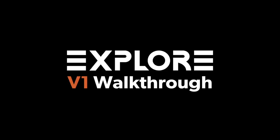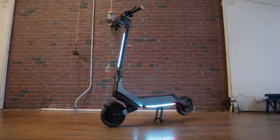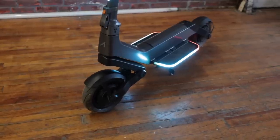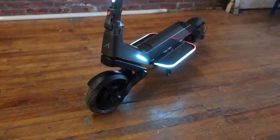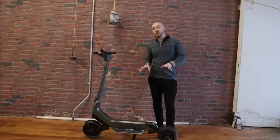Hello everybody, today we're going to show you the Apollo Explorer. We've been working on the Explorer for two years now. The scooter I was most excited about this year because it just looks so different. We saw some competitors releasing similar ones, and it was killing me because I knew we had something crazy that we couldn't show. Super excited to finally be able to show you the Explorer 2023.